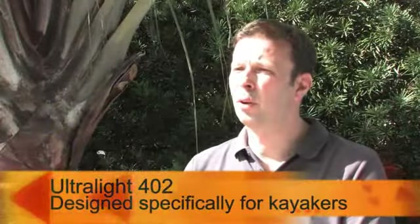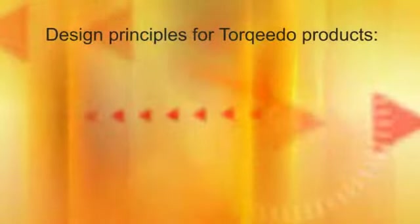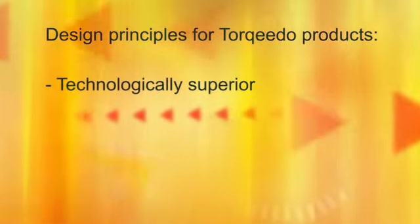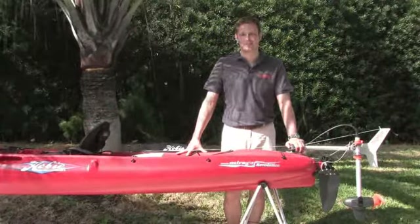We have designed the Ultralight 402 specifically for kayakers and specifically to meet these demands. It is a principle for us at Torquedo to design all our products along two criteria: they need to be technologically superior and they need to offer unprecedented benefits. In the next couple of minutes, I will show you how the Ultralight 402 lives up to that challenge.